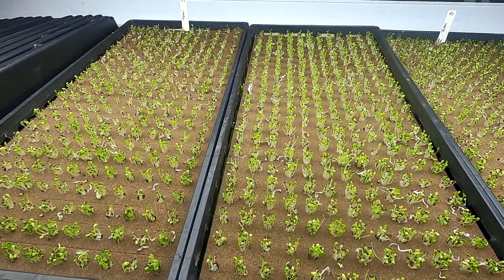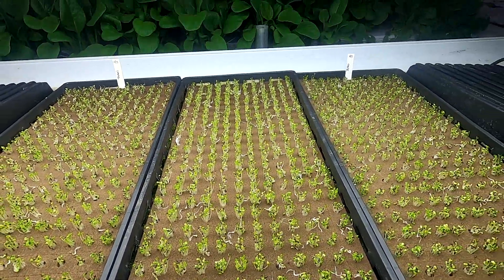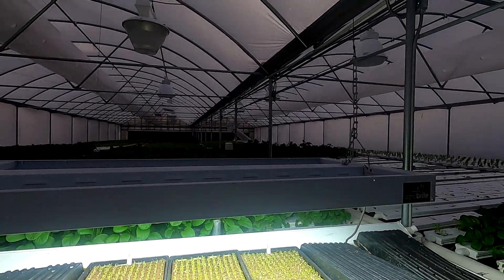Here are the little seedlings from the last video. They're in the nursery underneath the grow light because it's starting to get dark out.